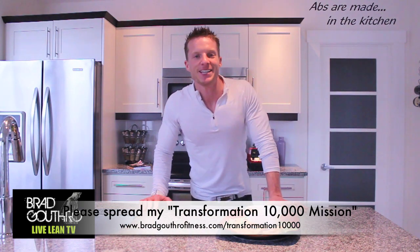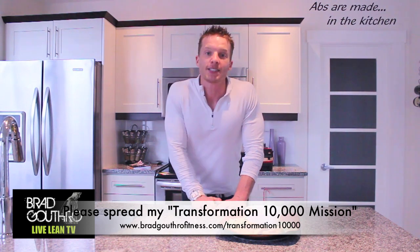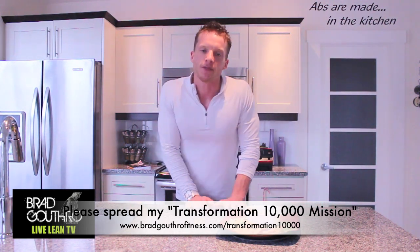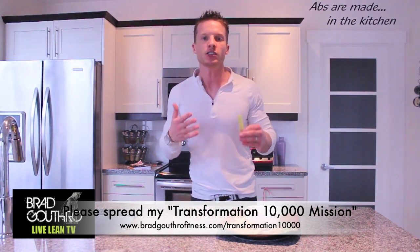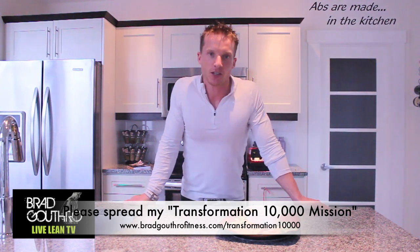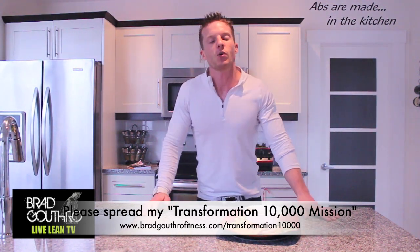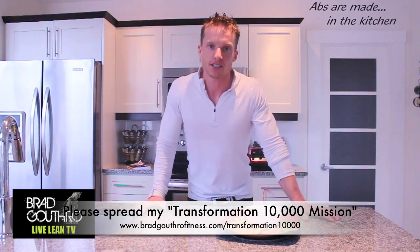So I really hope you're enjoying Live Lean TV, and if you are, this is where I could use your help. It's with sharing my Transformation 10,000 mission — to transform the health of 10,000 people by educating them on making the right choices when it comes to eating real food and moving their bodies more efficiently. All I need you to do is share these videos with your family, your friends, and on your social networks, and we will get the message out that making the right choices can make dramatic changes to your health.